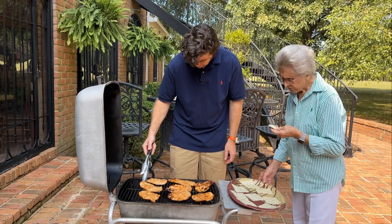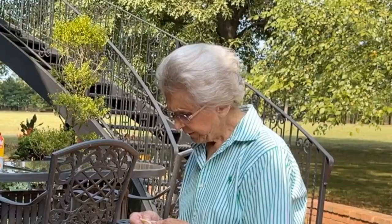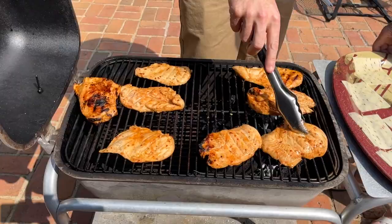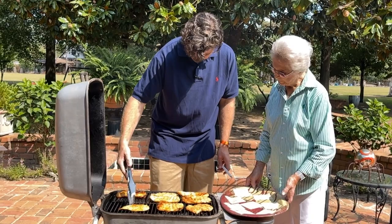Let me check on my chicken and see how we're doing here. This big one I'm worried about getting a little too burned, so I'll move him over here. I don't think I've ever had this before — this is another one of our weekly rotations, so let it go a little longer.